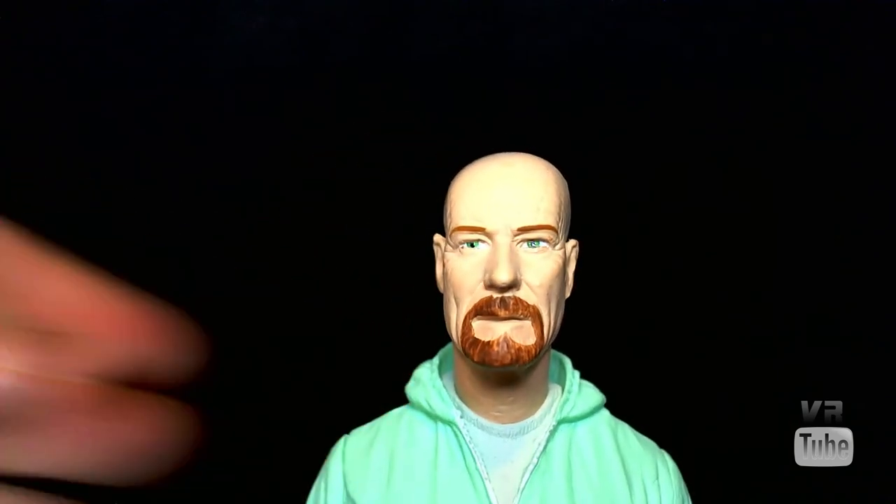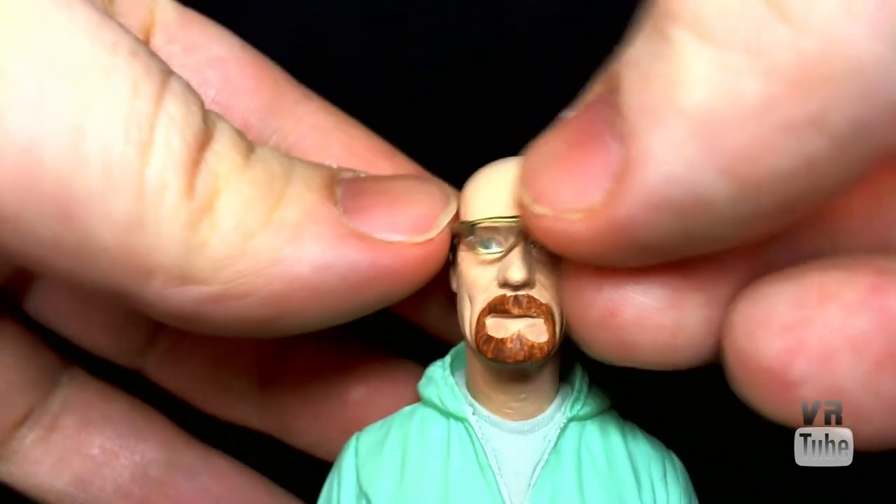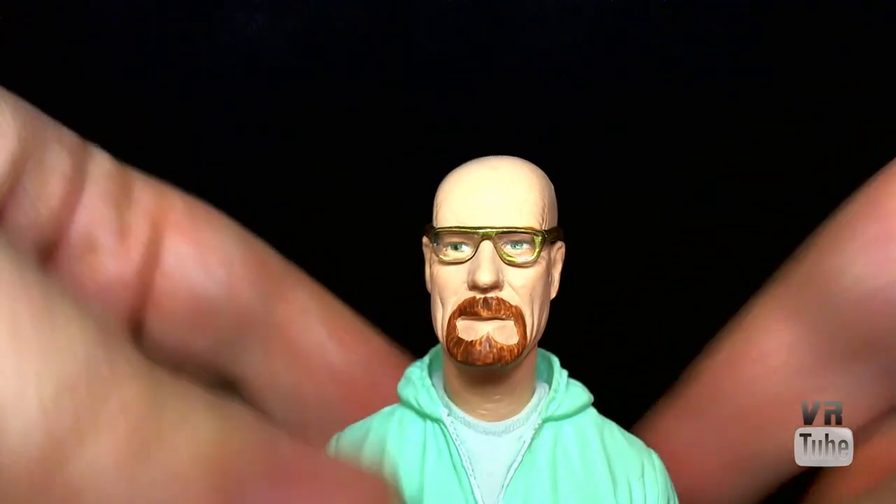Unfortunately, this figure has zero articulation, which is really annoying, so we'll move on to the accessories. Since we're already zoomed in on the head, we'll look at the glasses he comes with, which just plug in and slip behind his ears. They work fairly well, with little clear pieces of plastic in the front. They're some of the best accessory glasses I've seen — they fit on there really nicely and snugly, just like real glasses would. They're certainly a nice addition to the figure.